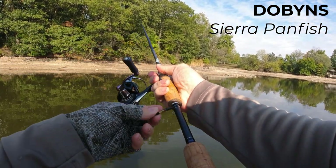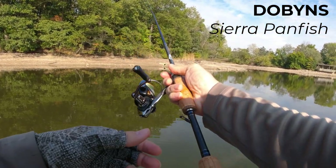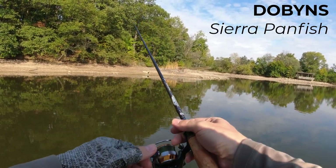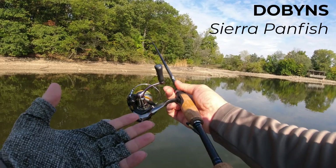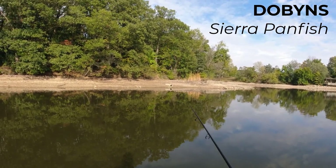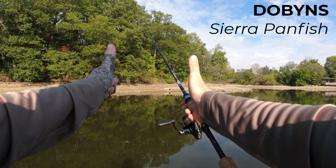Look at the hook keeper. I've never had a rod with the hook keeper here — this is another bass thing. I know bass anglers like to put it there. I got used to it, it doesn't bother me, I have no problems with that. Thanks for watching this one. See you soon, guys. Bye-bye.